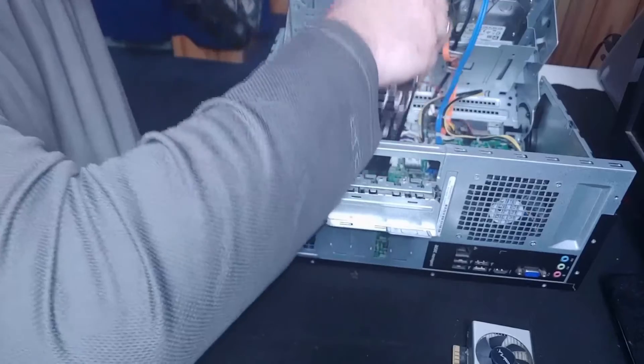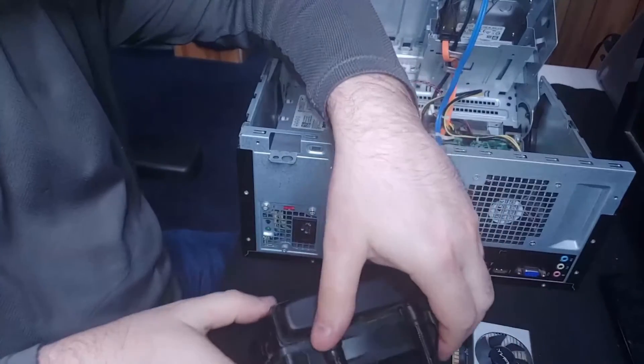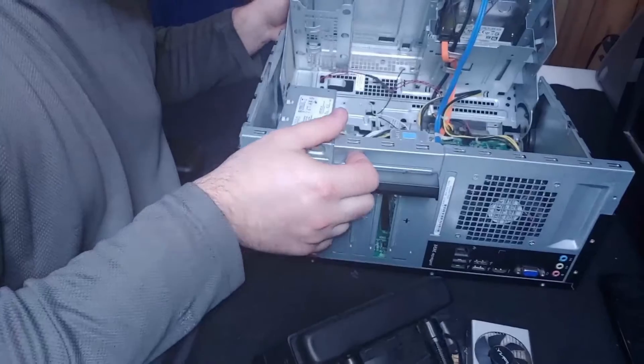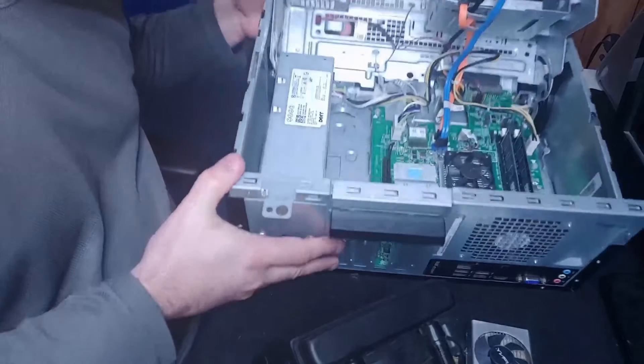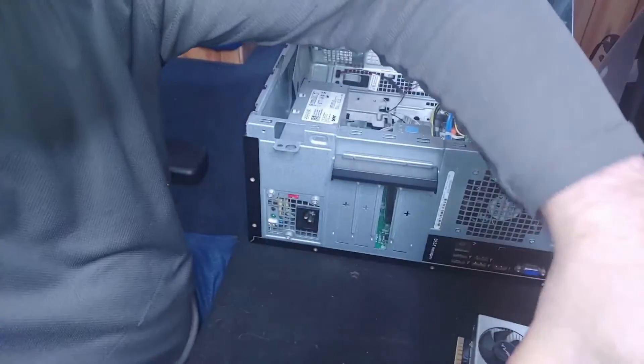If you have an old pre-made or even a new pre-made computer with a very small case, something you need to take into account is the form factor size of your graphics card, because it's just not physically going to fit inside a little tiny case like this one.